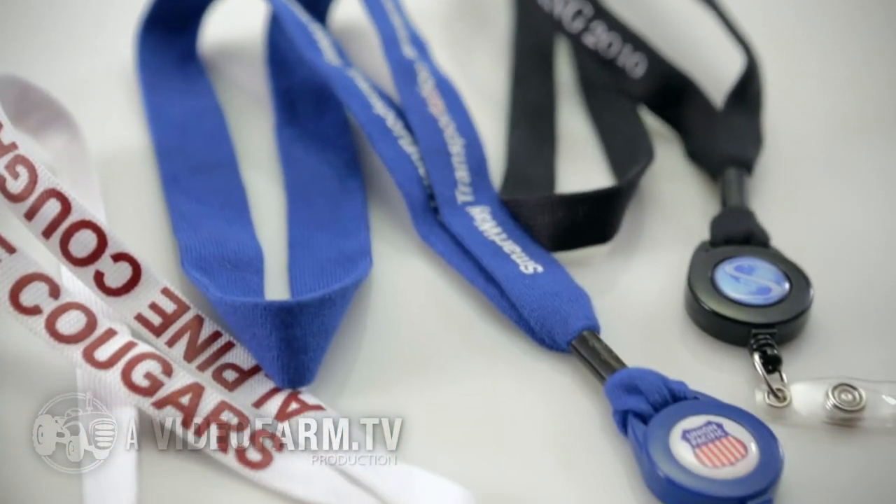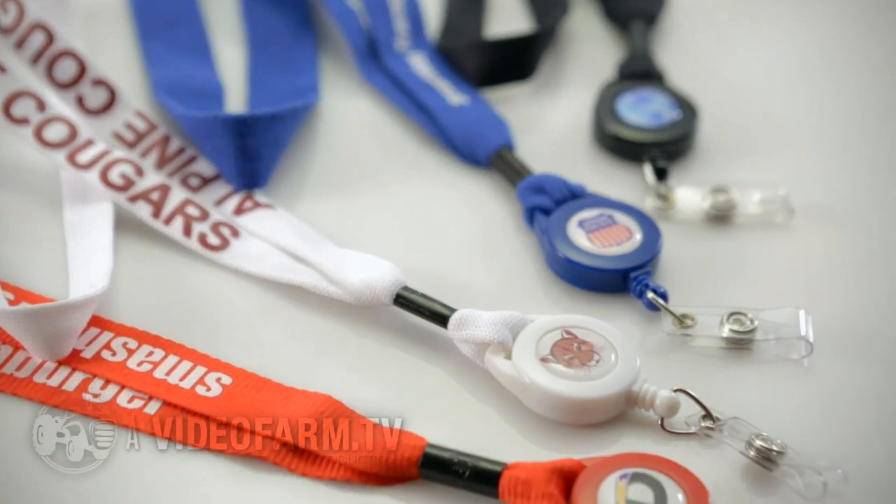Zips are proudly USA made and come in five different color choices: black, navy, white, red, and royal.